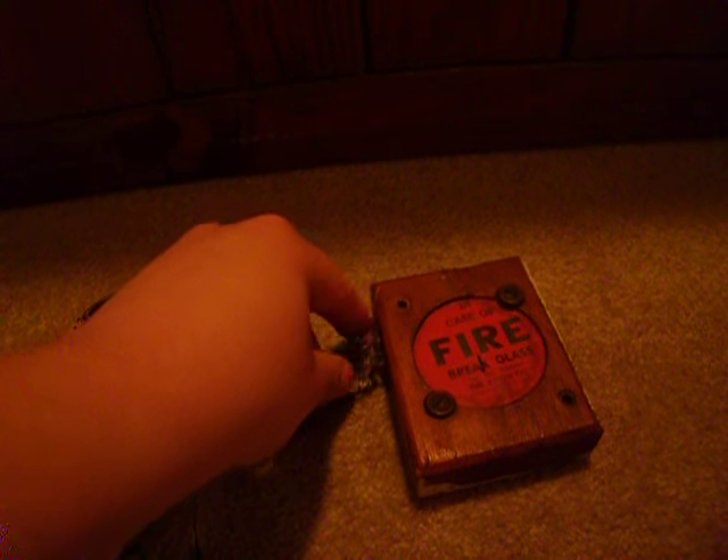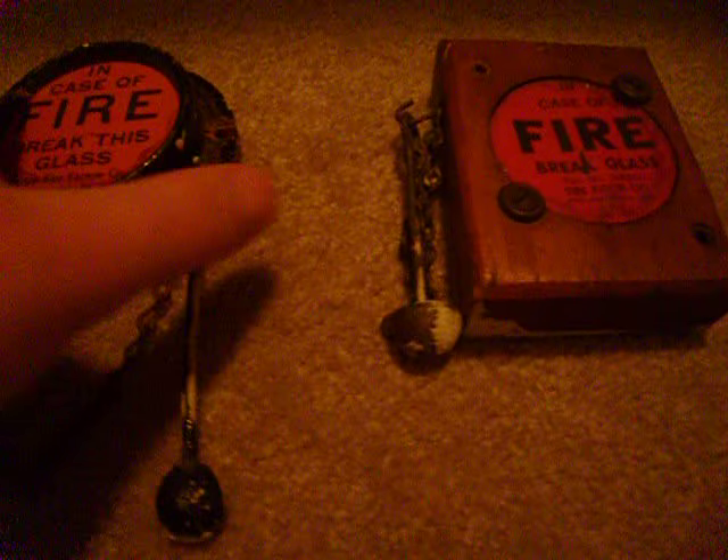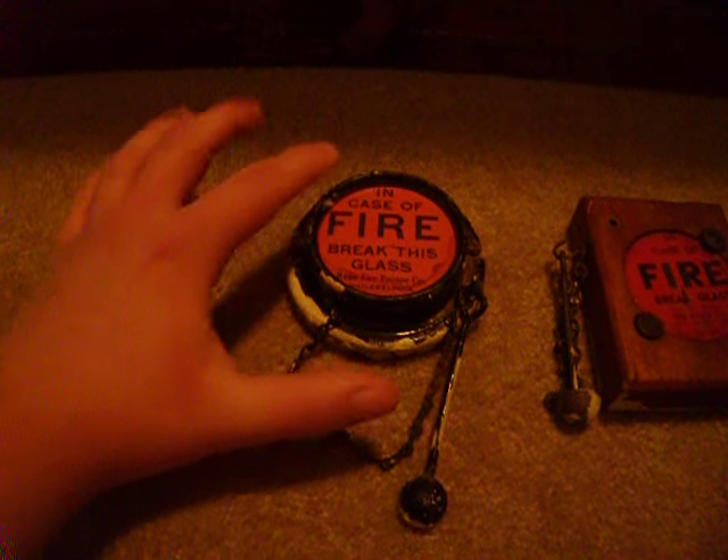Releasing a switch that is essentially underneath this paper and glass. Behind them you can see the terminals. These things are actually quite small — this is my hand right here, and this is the fire alarm station.